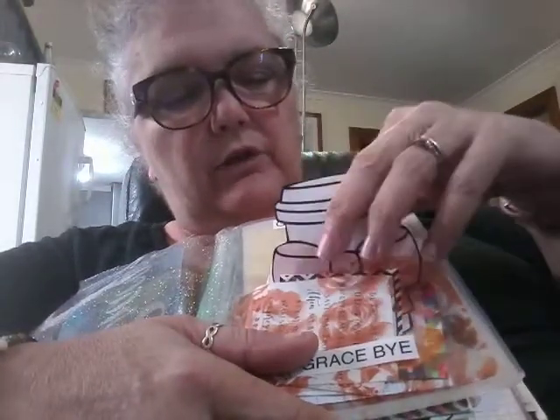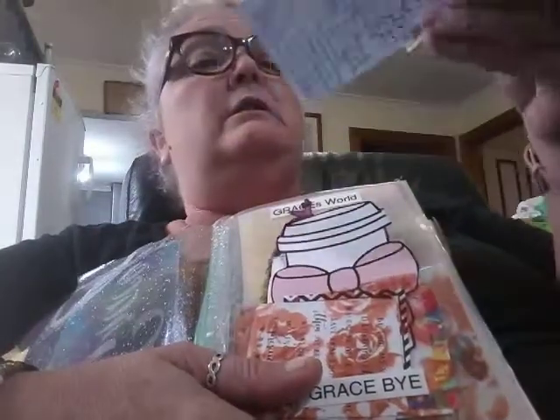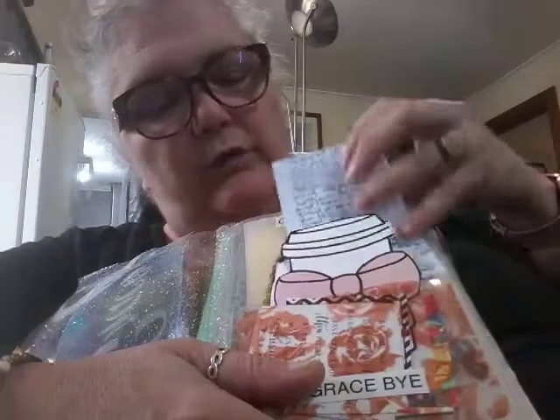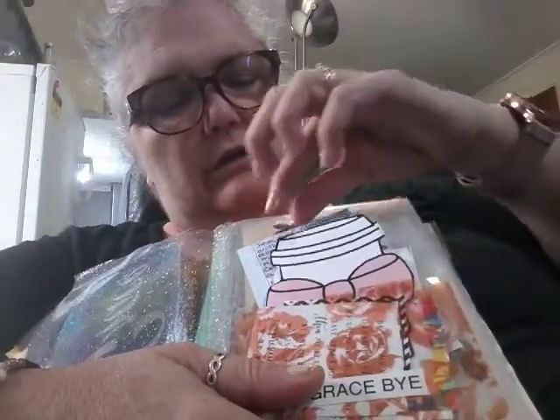There are some printables in here. This is about Jesus - I wrote that out ages ago. This is a feather: 'He will cover you with his feathers and under his wings you'll find refuge. His faithfulness will be your shield and rampart.' I had to look up what rampart was - it's the thing that they walk on around the castle.